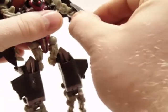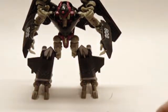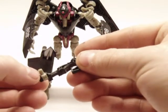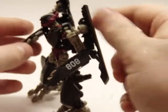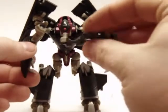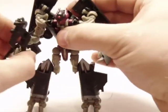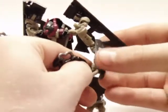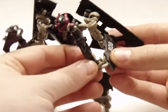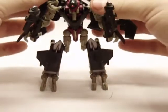Here you have him in robot mode. Having the feet that he does, he stands very well. Just take his weapons — there's a peg right there and a peg hole right in his hand — and go ahead and peg those in. Do the same with the other one, and there you have him in robot mode.